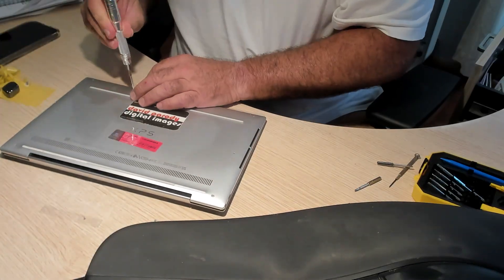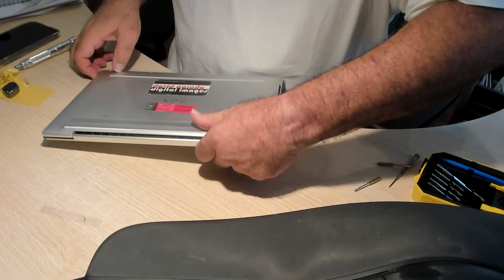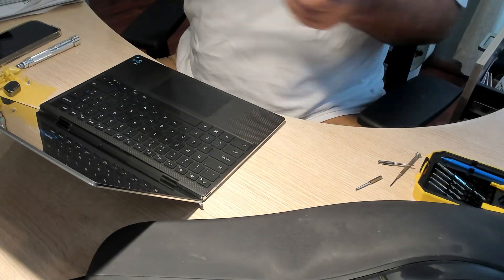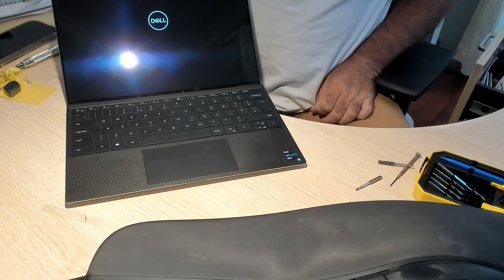It should start up and hopefully we now see an image. Let's open the screen up, take the screen protector off that we put in, and by that time it should have booted and got going. And there we are — a completely new laptop.